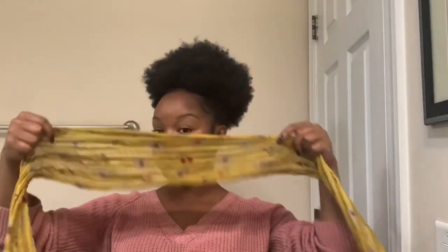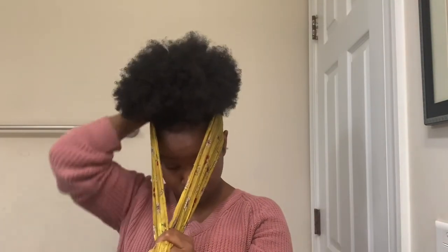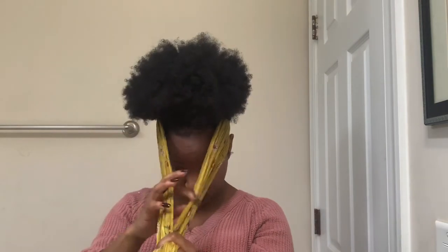Take your favorite edge scarf and wrap it around your head until your hair is dry. This is the final look and you look good, honey.